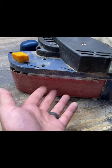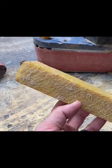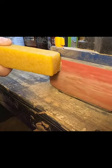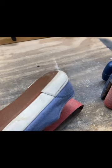A while back I made a video on how to clean sandpaper, and in that video I used this Powertech abrasive stick — it works great. I got a lot of comments saying you can just use an old shoe.